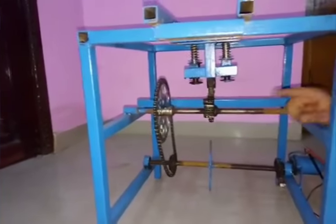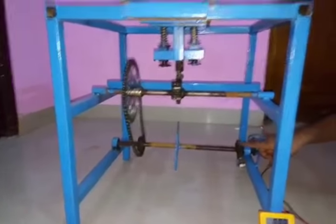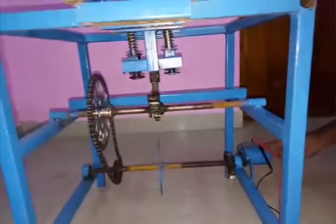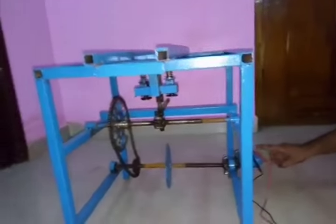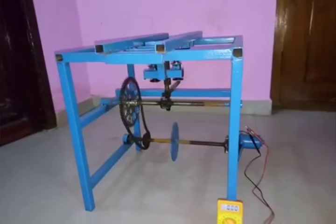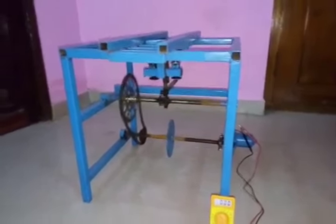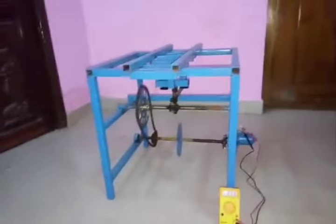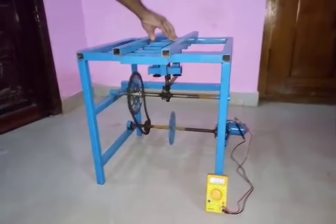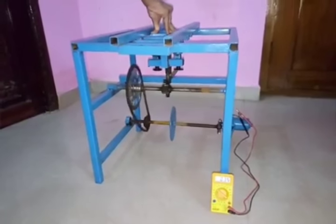This rack and pinion mechanism gives the mechanical energy to a chain mechanism, which drives it to a flywheel. The flywheel gives the mechanical energy to the gears, and these gears transform it to the DC generator. The DC generator produces around 0.8 to 0.9 volts maximum.